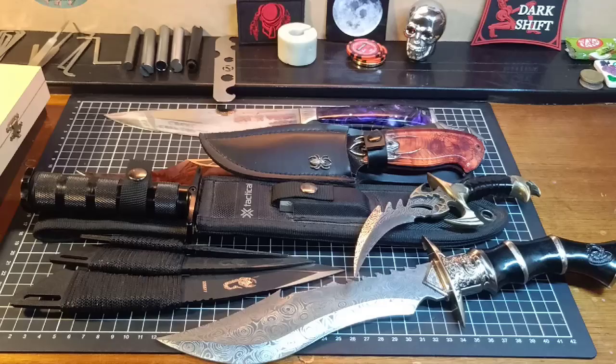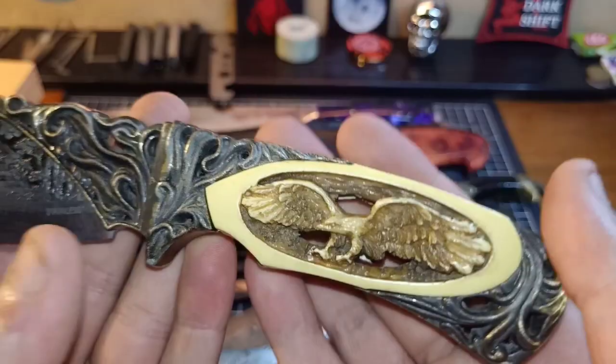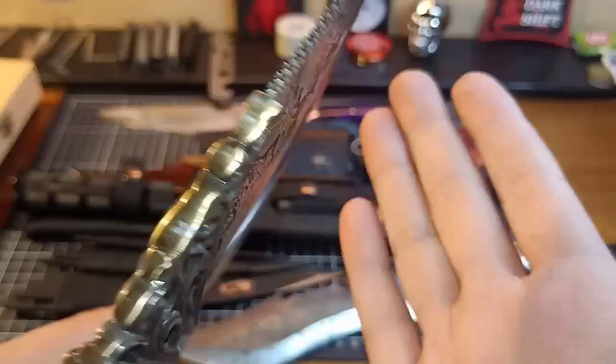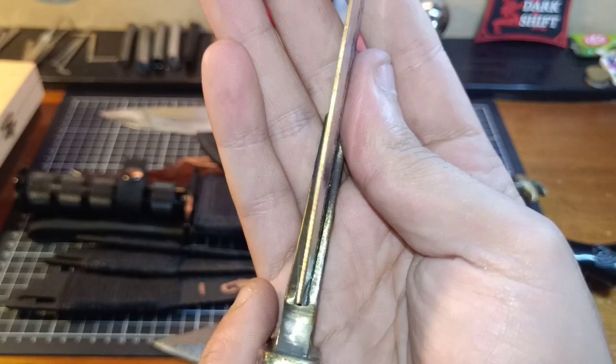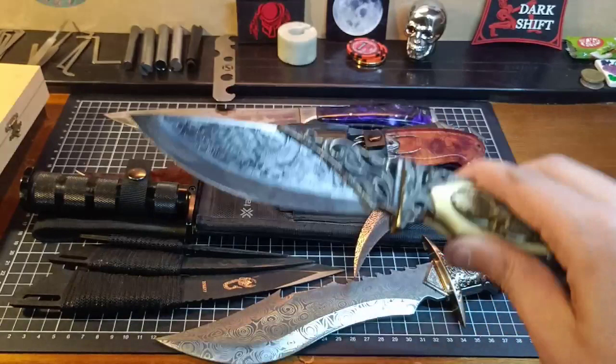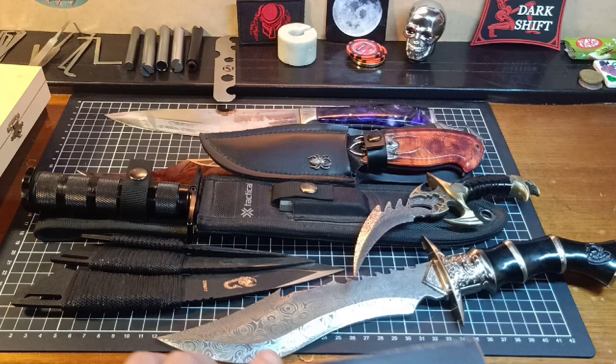Got an eagle knife here with an ivory wannabe - it's actually a resin imprinted handle, all carved out. Beautiful eagle, background all engraved into the steel. Again, working edge, stainless steel blade. Absolutely gorgeous - another talking piece and a display knife. It actually has a hell of a lot of weight to it. I am a collector and a user of knives.